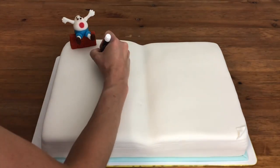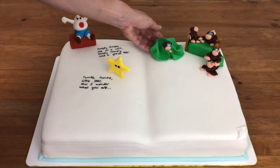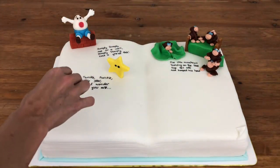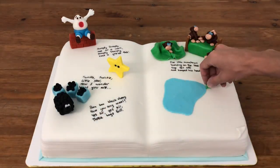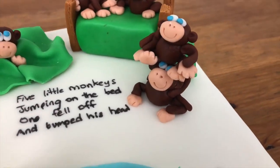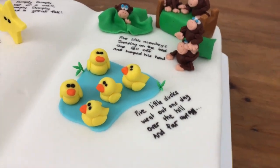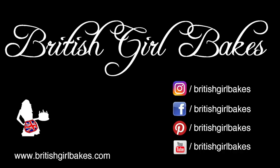Now it's the fun part — arranging everything on your book cake. It's a good idea to put the taller figures at the back so they don't block the shorter figures at the front. Leave space next to each one so you can write out the nursery rhyme with an edible pen. Thanks for watching! Remember to click the red subscribe button and comment below to tell me what cake you'd like me to make next!